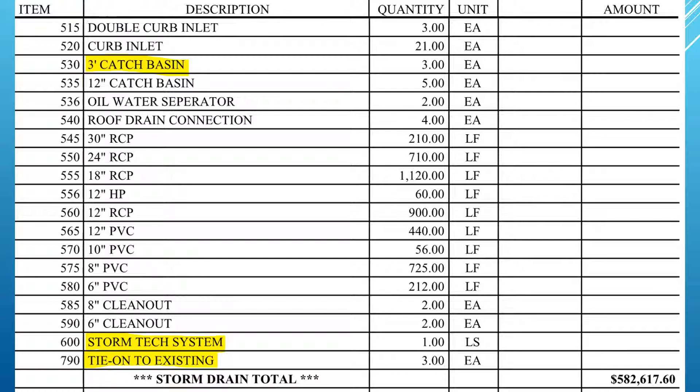In this case, the three-foot catch basin includes digging it, setting it, back filling it, and even grouting it. Storm tech systems work the exact same way — under item 600, that includes digging it, putting in the fabric, putting in the gravel, and setting the storm tech chambers.